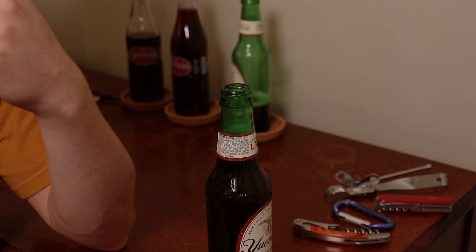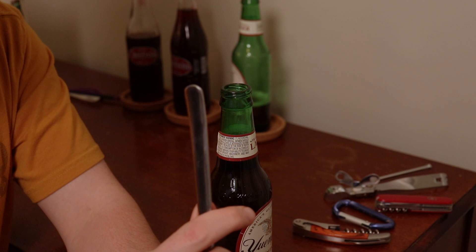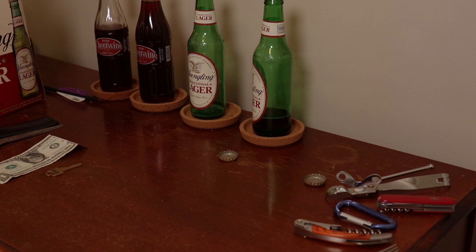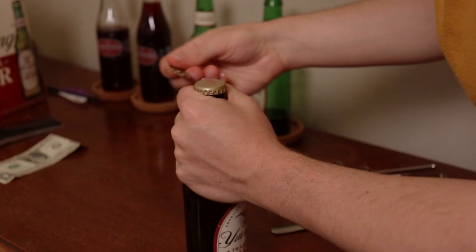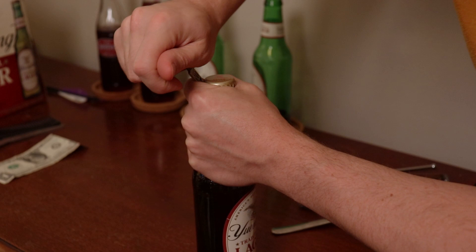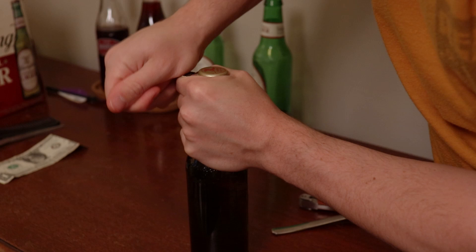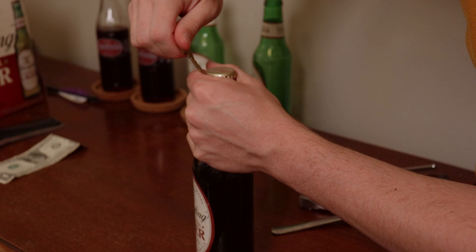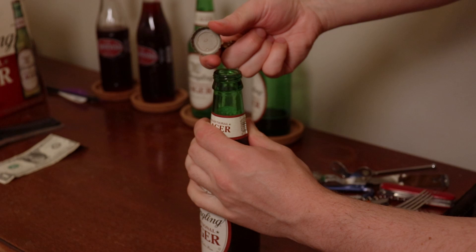You'll find videos that claim they have a hundred different ways of opening a bottle — it's just using that same method with any other flathead objects. Next we're going to use a key, any kind of household key. That one's harder. Got it, but that is a lot harder than the fork was.